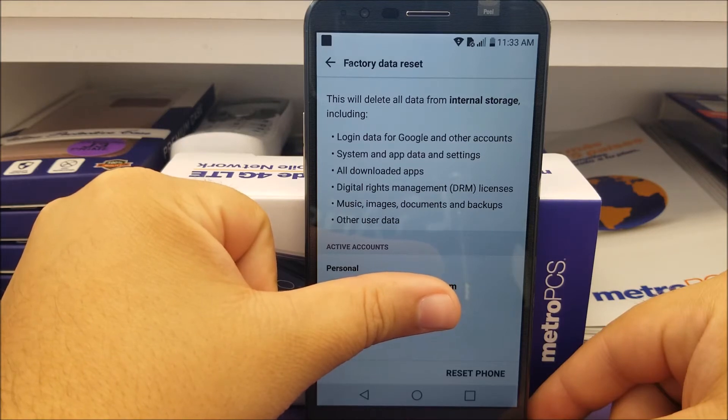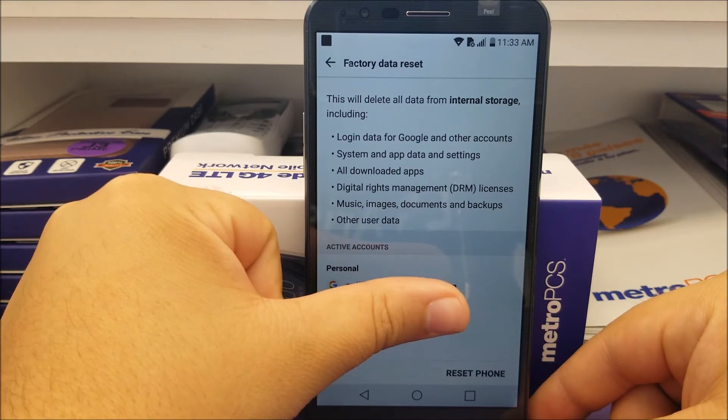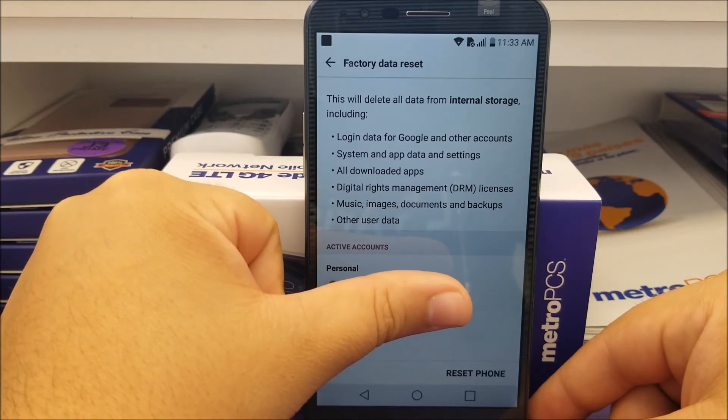This will delete all data from internal storage, including login data from Google and other accounts, system and app data and settings, all downloaded apps, digital rights management licenses, music, images, documents, backups, and all other user data.